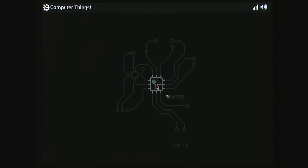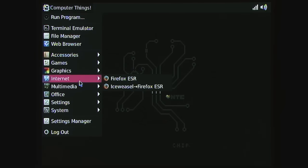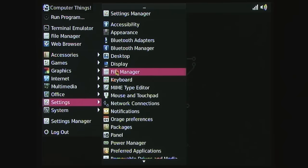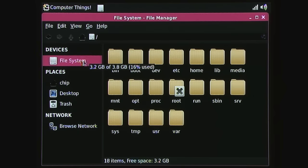Here we are on the CHIP desktop. The operating system is a Debian Linux distribution customized for the CHIP. At the top we have pre-installed applications: an office package including the AbiWord word processor and Gnumeric spreadsheet, a Firefox web browser branded as IceWeasel, a couple of games, accessories, and display settings. There's also a file manager - it has a very retro computing look. Checking the file system, we've got 3.2 gigabytes free out of 3.8 gigabytes of onboard storage, so even with the OS and programs installed you've got quite a lot of space to work with.